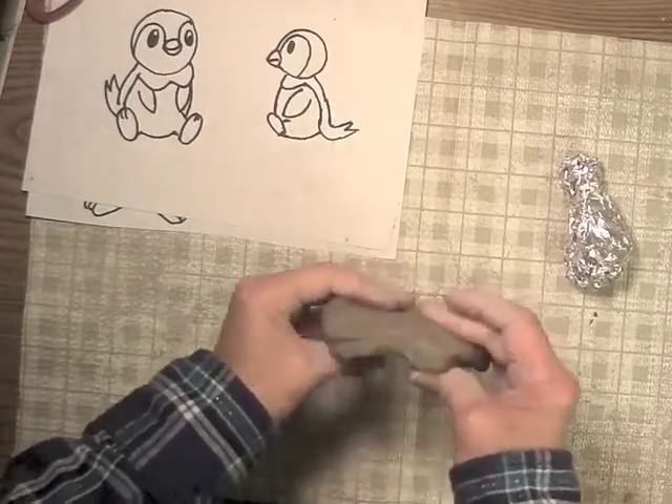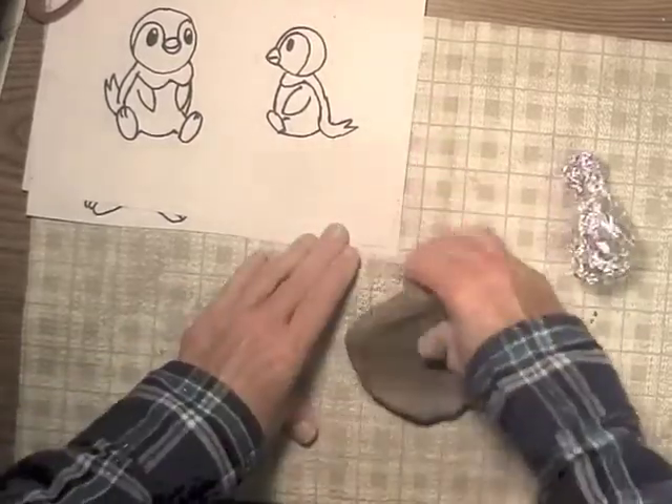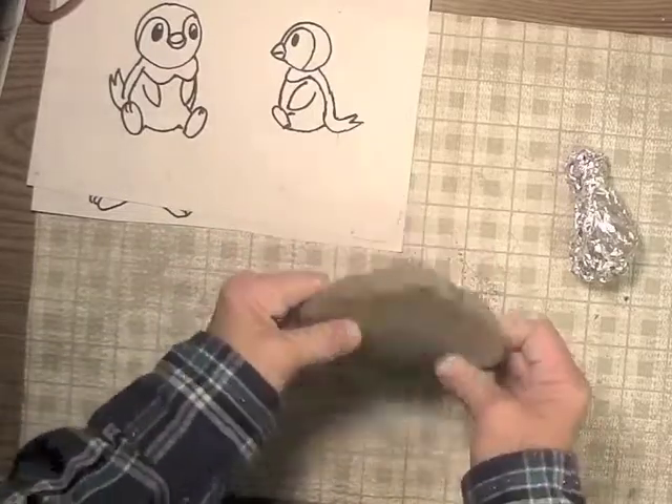I'm stretching it and pressing it with my hand, putting my weight on it as I press it. This is about the thickness I want. I want it to be about even in thickness all the way through.